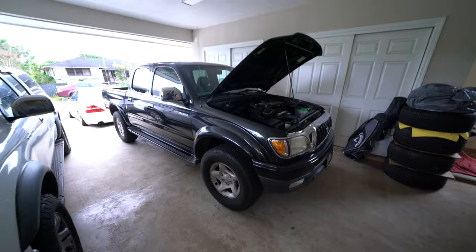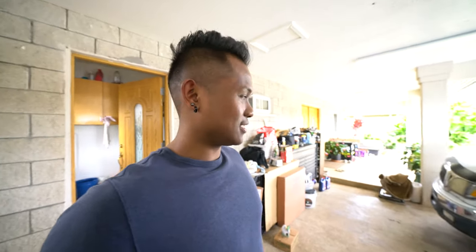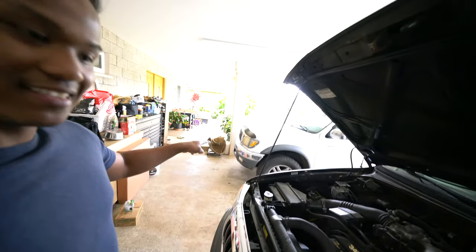This one is gonna be a vlog working on this truck right here. Truth is, it's actually my cousin's truck and the radiator is leaking — there's a big crack right there in the radiator, so I gotta change that out. These Tacomas are pretty easy because I already did my dad's one. We got the parts right there.